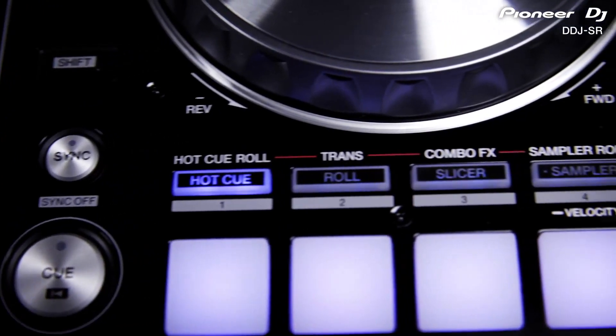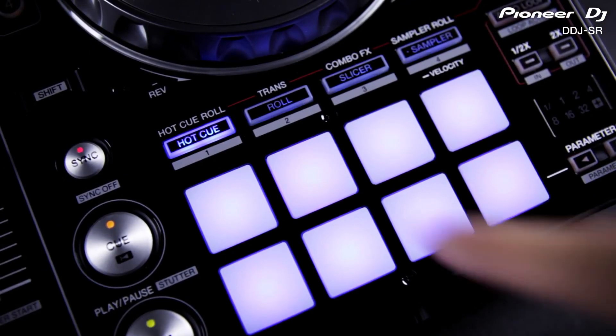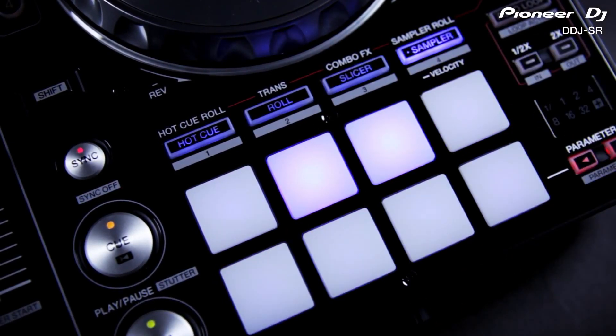You get 16 high quality velocity sensitive rubber pads with instant access to hot cues, roll, sampler and the slicer function for dicing up and re-triggering your beats.